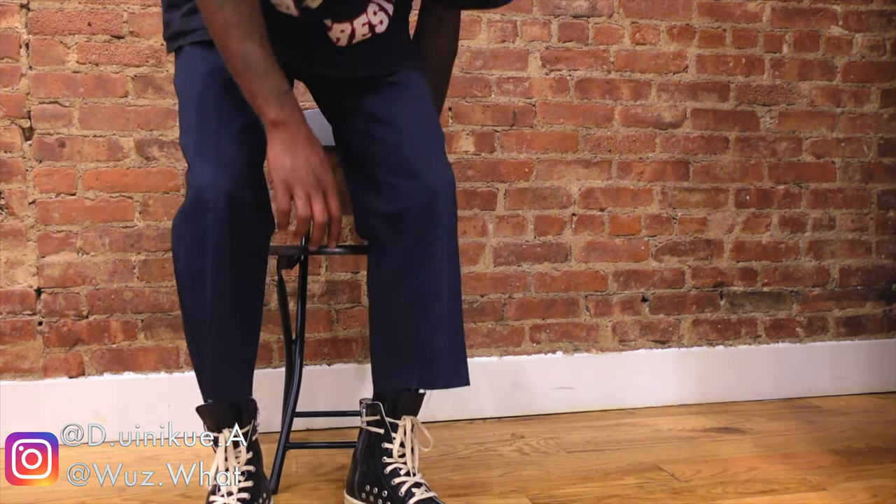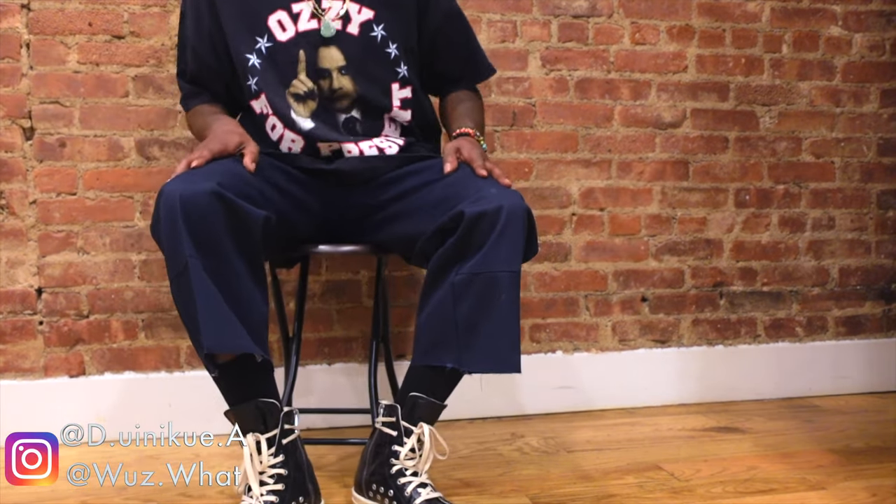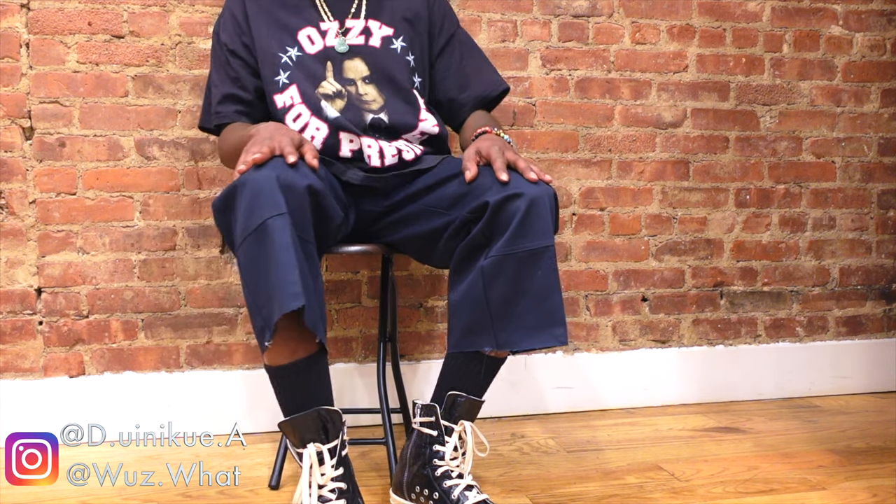I'm still showing my whole shoe. I'm even feeling how much it shows when I sit down — 'cause you know your pants rise up, so this is a vibe for me. I'm definitely thinking about copping more Dickies, the loose fit, and thinking about cropping all of them just right here. That's what I need to tailor, you know what I mean.